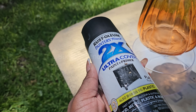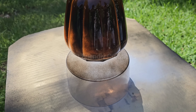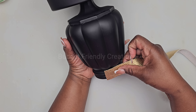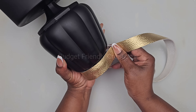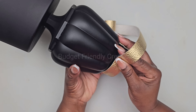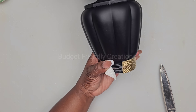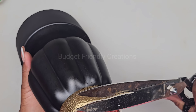I waited until it was tacky before cleaning the excess off with my alcohol. Then I took it outside and spray painted it with my black matte spray paint. Now to hide the cover, I'm going to be using a piece of my leather strip — I spray painted it gold and I'm just using my hot glue for this area. I'm cutting off the excess so it can sit flat on my surface.